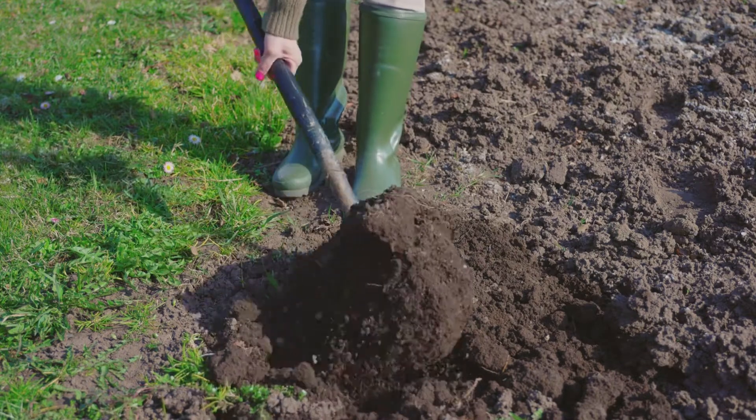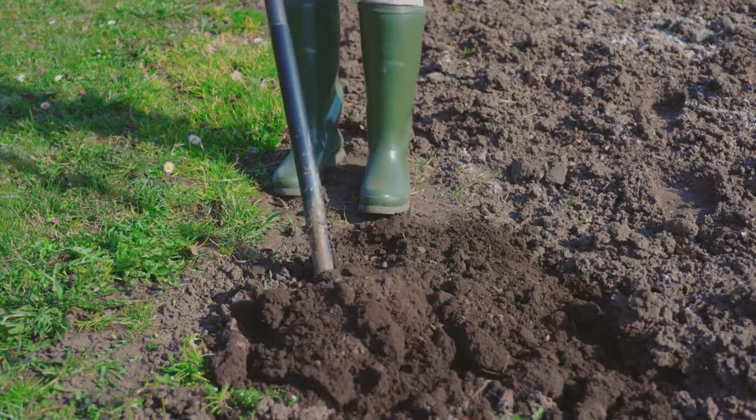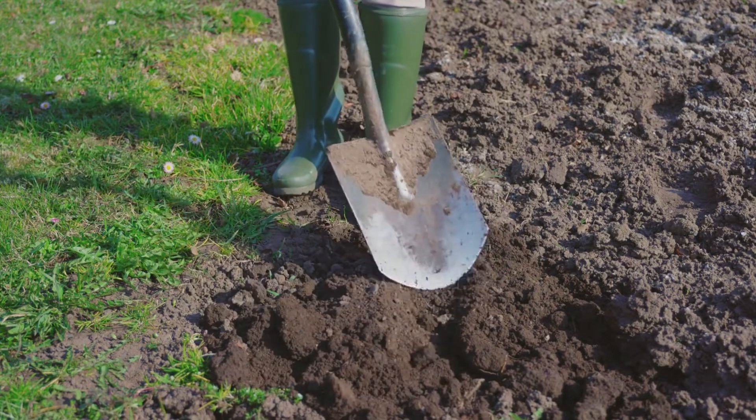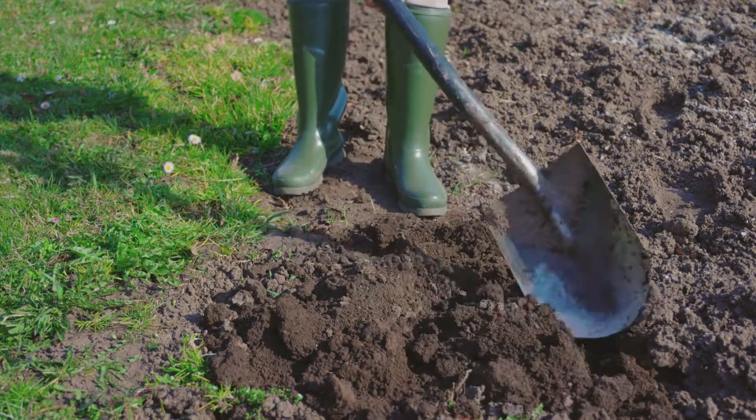The fantastic thing about this soil is that it is versatile and high quality. Thus, many cannabis growers consider it eco-friendly and organic. You can use it in garden soil, garden beds, and potting mixes.